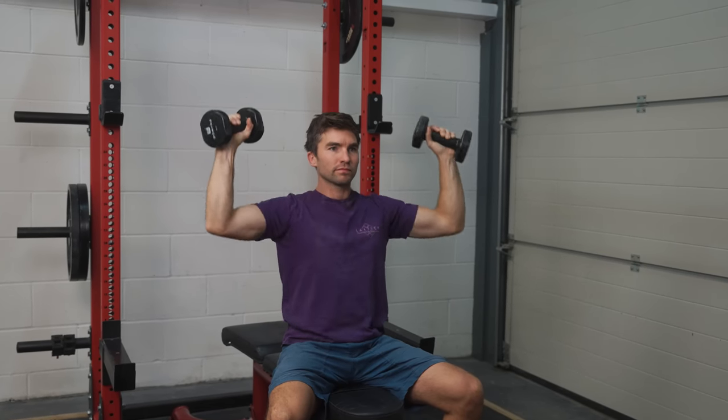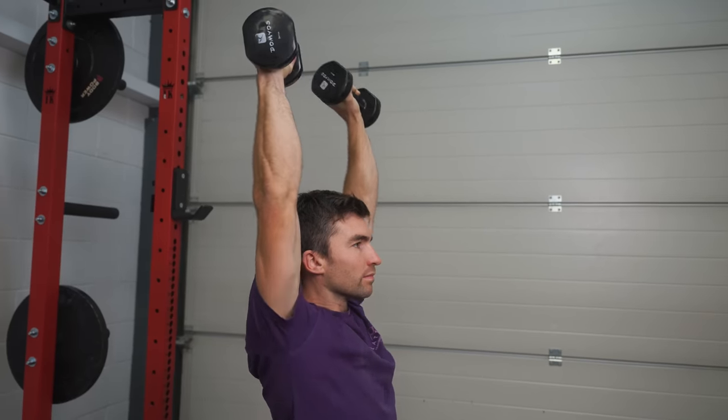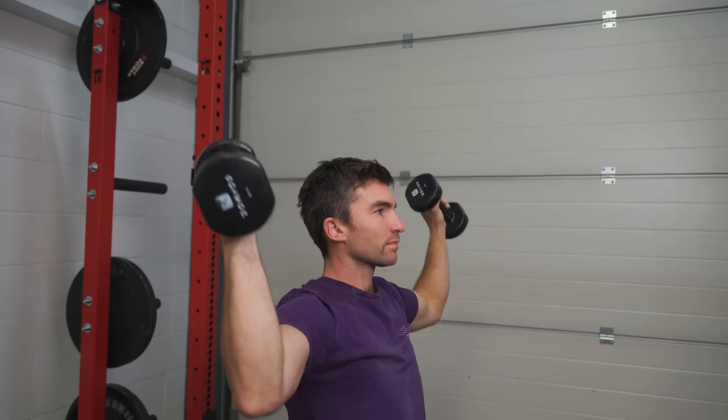If you feel like your shoulders could be healthier or stronger, give this movement a go — I really recommend making it part of your training routine. The Arnold press involves bringing the hands to the front of the body with palms facing you, then moving the arms outward to the sides while pressing upward above your head into a shoulder press position, using two dumbbells. Reverse the movement on the way back down. As a climbing-specific tweak, I've found it useful to bring the arms all the way outward first before going into the shoulder press — this gets the rotator cuff working a bit more and opens the chest up before the pressing motion.